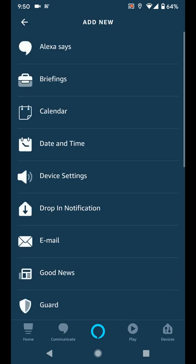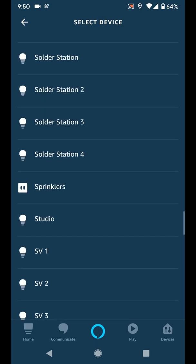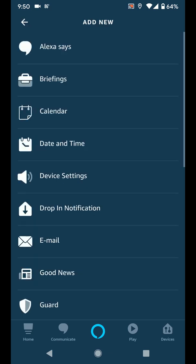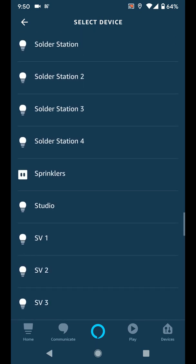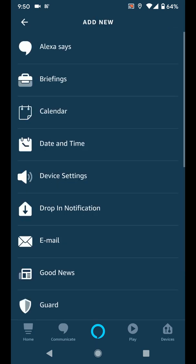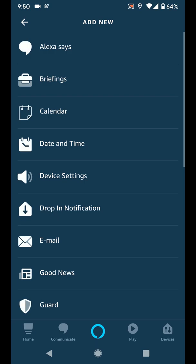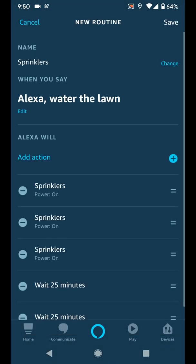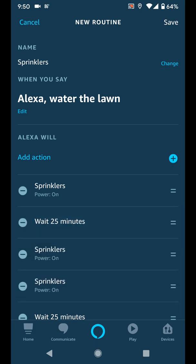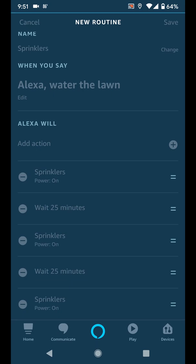I need to add this command two more times to make sure that the zones all run — we need to run it three times every day. After adding the second two conditions, select Add Action again, but this time select Wait. Set the duration to 25 minutes. You'll need to add another Wait function. Once you've got three Sprinkler commands and two Wait commands, tap and hold the lines on the right side of a Wait entry in the Routine, and drag it up so it's inserted between the first two Sprinkler commands. Drag the second Wait action and drop it between the second and third Sprinkler actions.